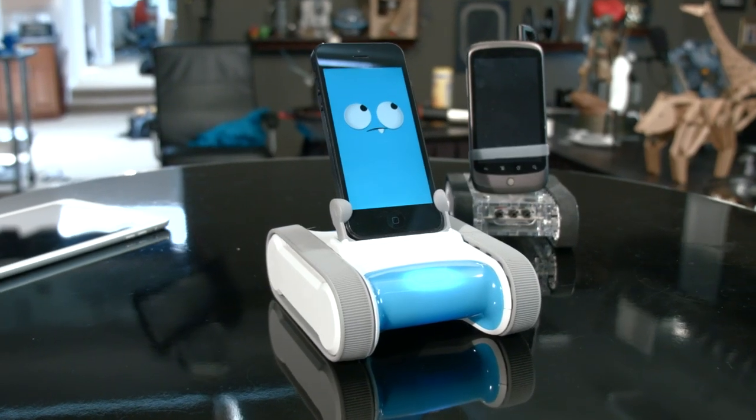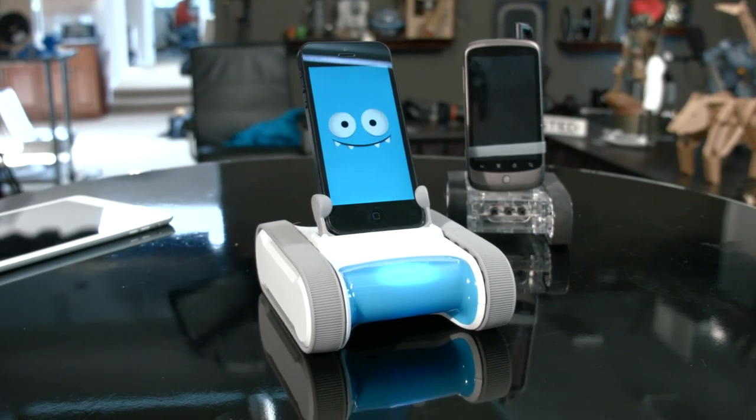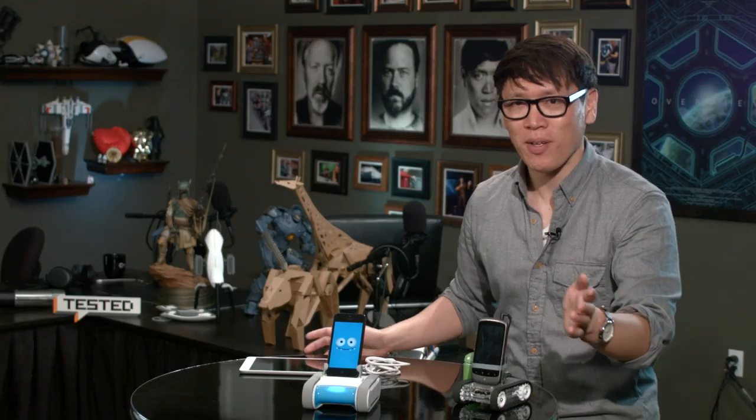That's the Romo — I think it's a lot of fun. Just check it out on the website. That's it for this week's Show & Tell. We now have the first-gen Romo and the Romo 2.0. Now I'm going to look for some dogs to try to scare with the Romo. I'm Norm from Tested — we'll see you guys next time. Bye.